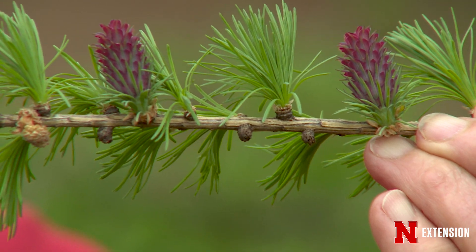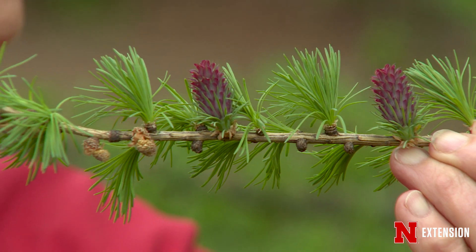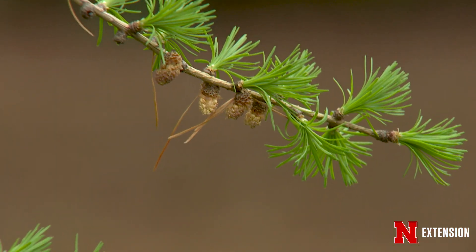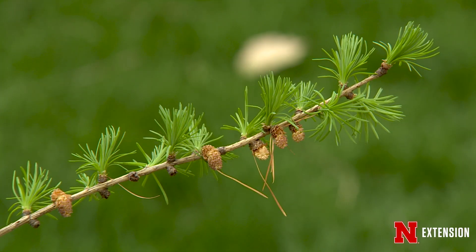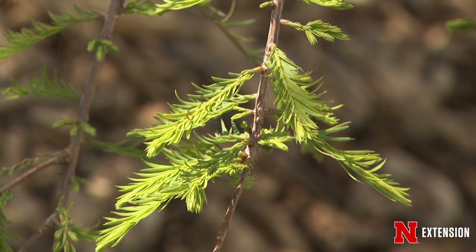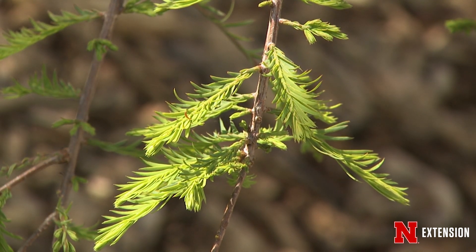This is a larch, and what you're seeing again is the cones — the males have already released their pollen — and these beautiful little tufts are actually the new needles. This larch has already pushed its needles.